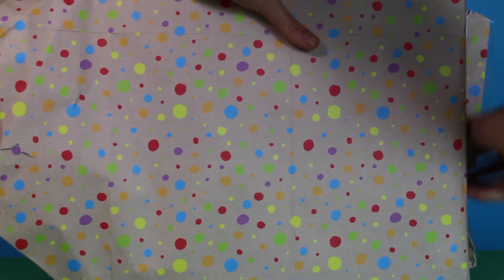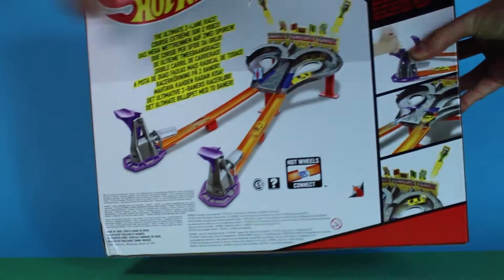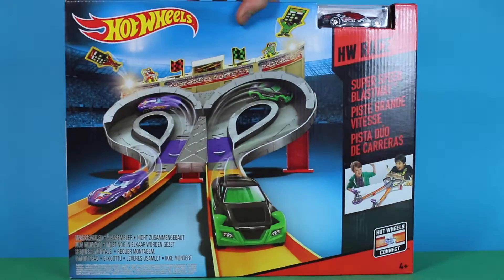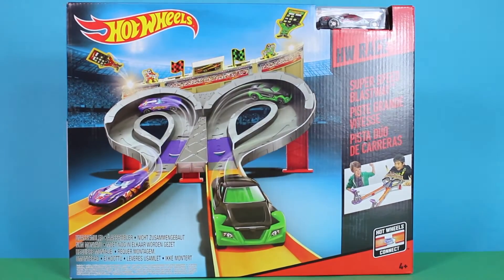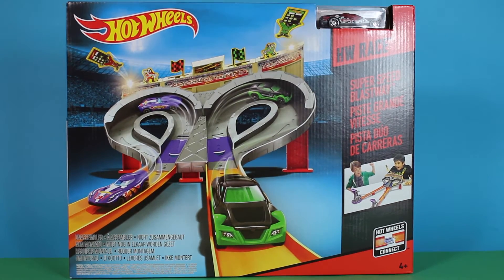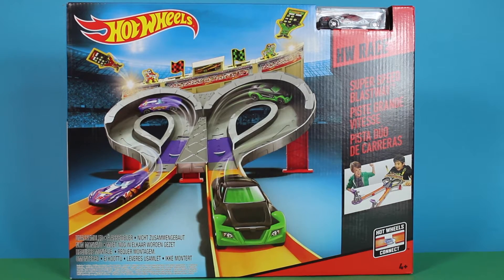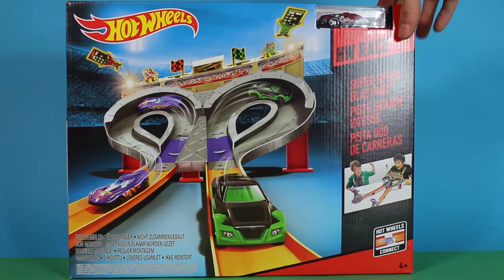Undo one side. Undo the other side. And three, two, one. Oh, it's back to front. But it is Hot Wheels leading the way. Hot Wheels Highway Race. HW, I'm guessing means highway. I don't know. But it's a super speed blastway as well. How awesome is that? Amazing!